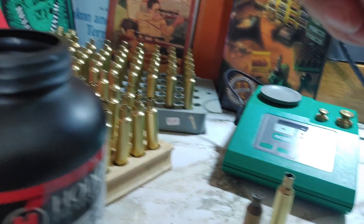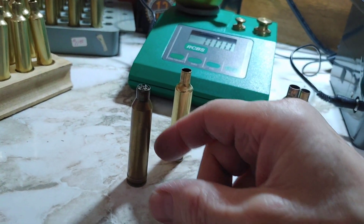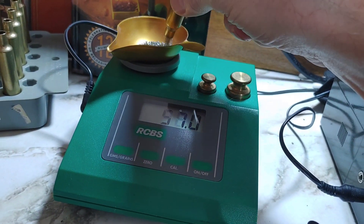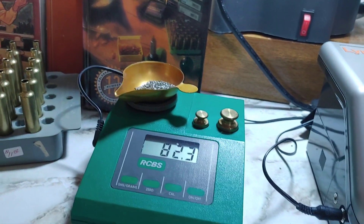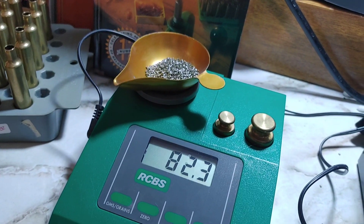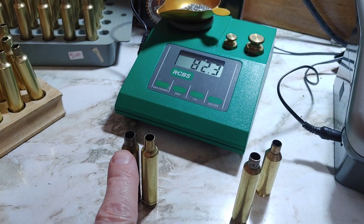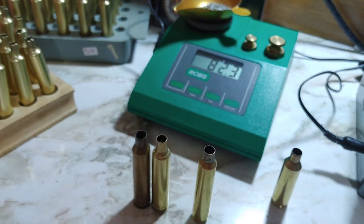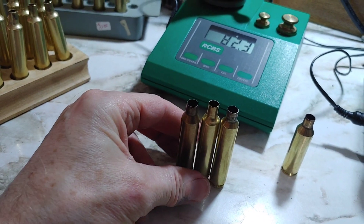Who thinks the 7mm Rem Mag holds more than the 257 Weatherby? I didn't think so — and I'm wrong. It's because of that neck — the neck is so big. I was wrong. I actually thought the RPM would hold more than the 257, and it looks like it when you put them side by side.